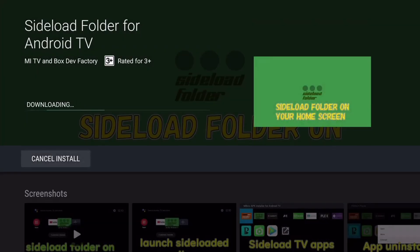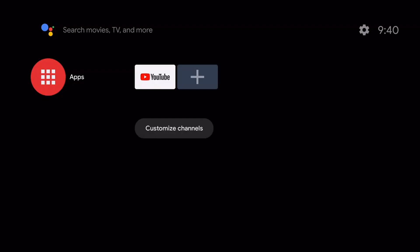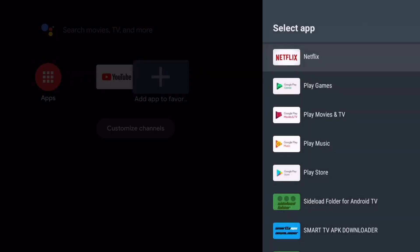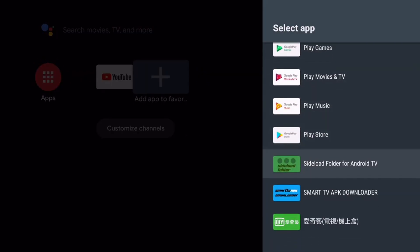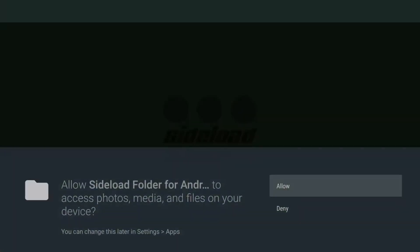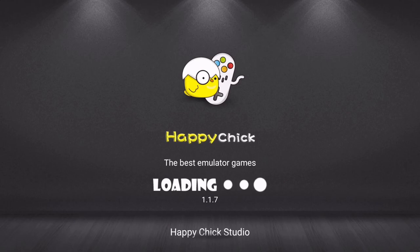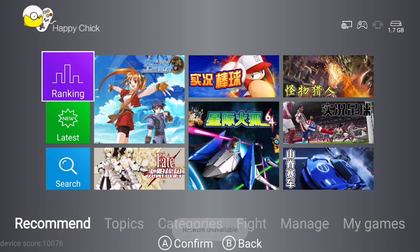Click the link in the description. Thank you.